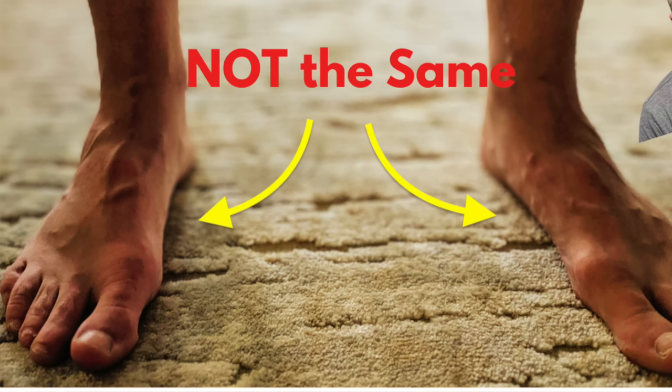If you're considering making a switch to a more minimalist type of shoes, there are a couple of things you should consider before you do so. First, your feet — your right foot and your left foot — are not structurally symmetrical. There's going to be a little bit of asymmetry in those feet, which means that your brain is not going to recognize or sense the ground equally with both feet.